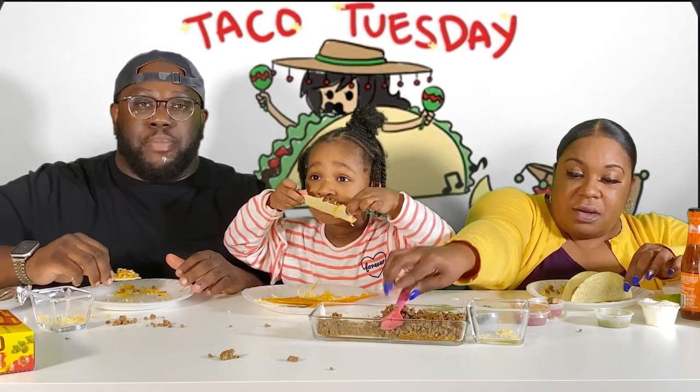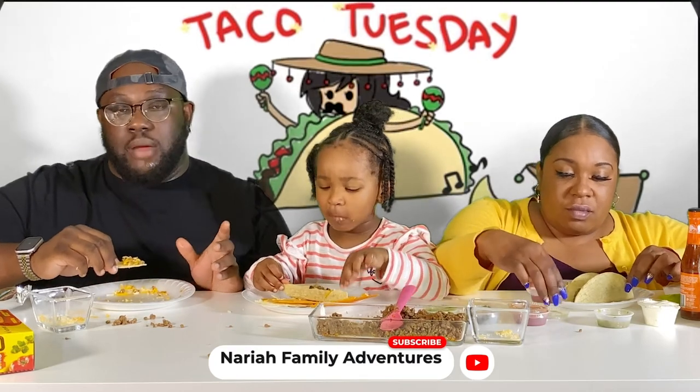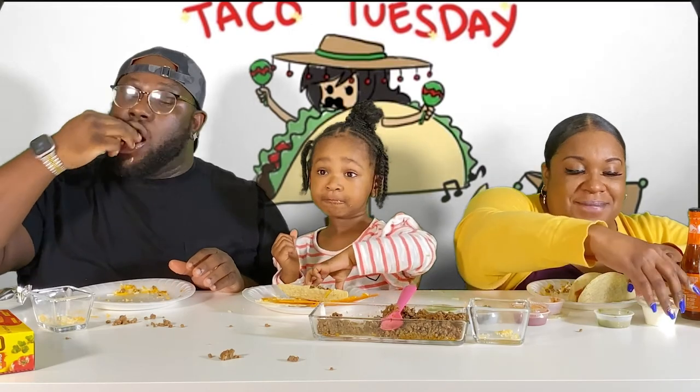All right, well we're gonna wrap it up. Thanks guys for subscribing. If you haven't subscribed, subscribe now. This is Dinner Talk on Taco Tuesday. All right, we're out. Bye, bye!